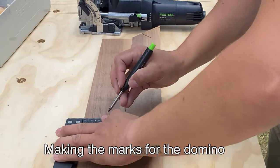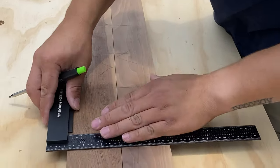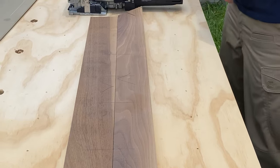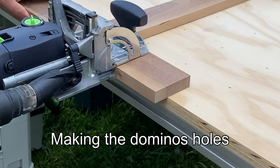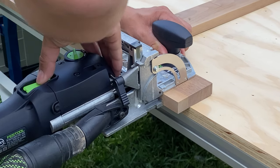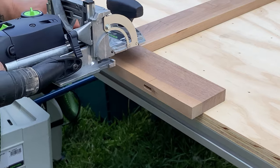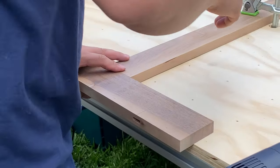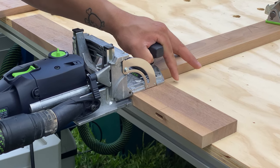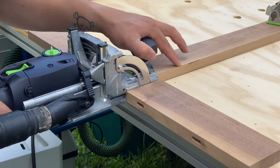I'll put in the description the machine we use. He's marking where we're going to put the actual dominoes so he has the same spot on both pieces of wood. The domino machine is a little on the expensive side. You could also do this with a biscuit joiner — my husband told me that's what the 'waffle thingy' is called — or you could use dowels and other methods. We chose dominoes because we already have the machine.